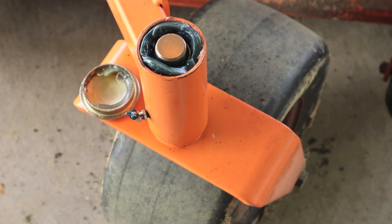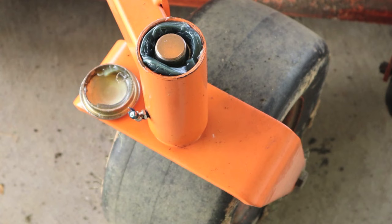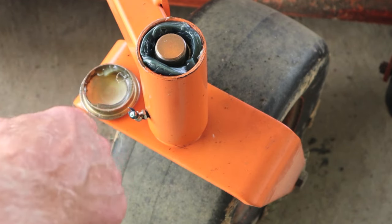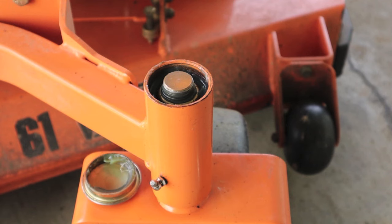If you're running any kind of commercial business or commercial application with your mowers, and you've got different people greasing them every day, you probably don't want to leave the Zerks in place — because what's going to happen is exactly what Scag engineers predicted: the caps will be lost, water will migrate down there through condensation overnight or rain, dirt and sand, and you're going to end up locking this up. Thanks for watching. If you have any questions, please ask them in the comment section and I'll get back to you. Thanks a lot — work safe out there.